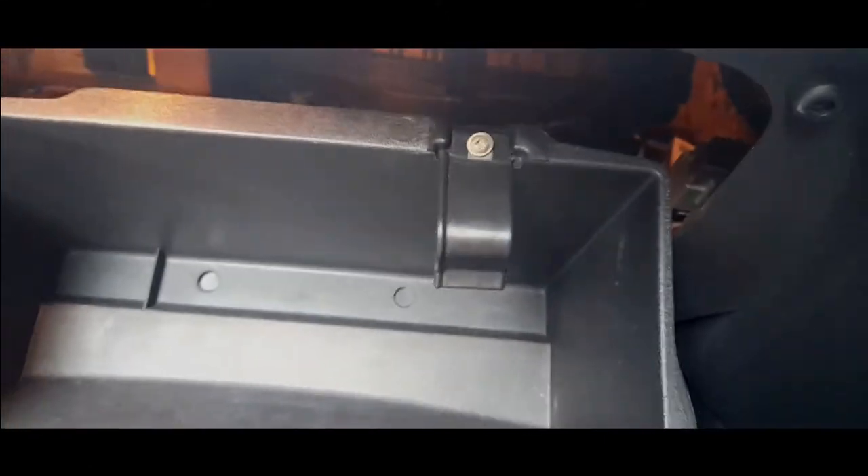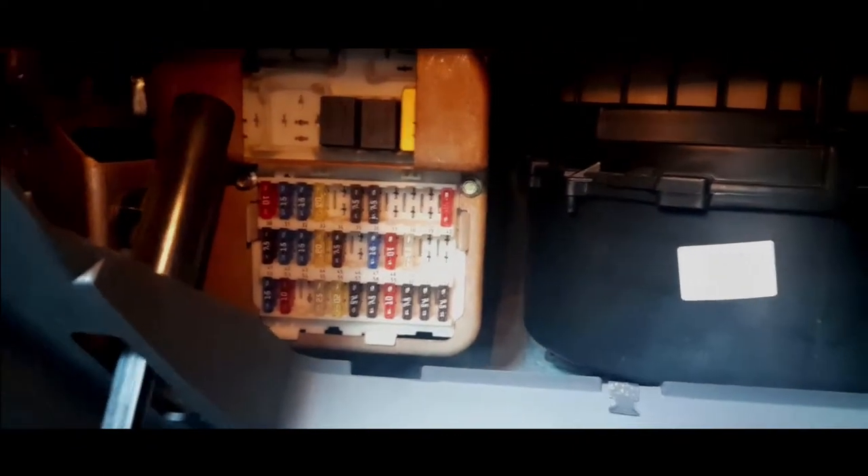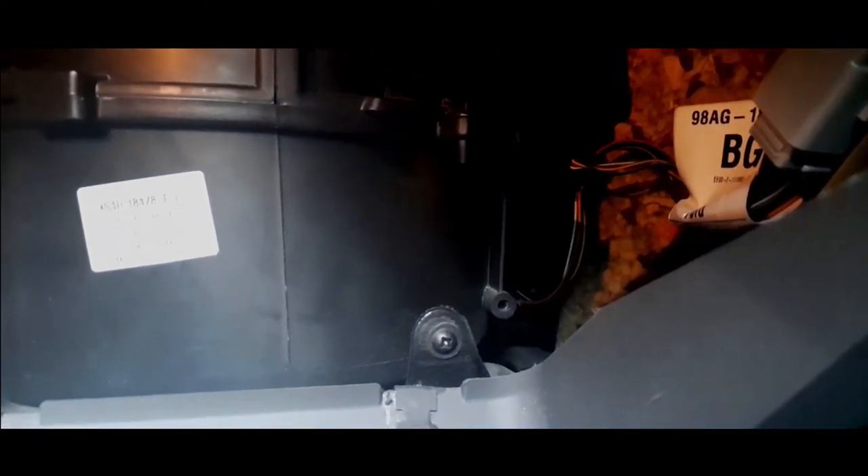Access to the passenger fuse box is gained by dropping that small shock absorber thing, pushing the rubbers in, and the glove box drops down. Here we have access to the passenger fuse box, the heater blower, and the heater resistor — that's down there where those wires go, held in with the wiring and a single Phillips screw. The heater fan motor is pretty easy to replace too; if it packs up, check the fuse beforehand.